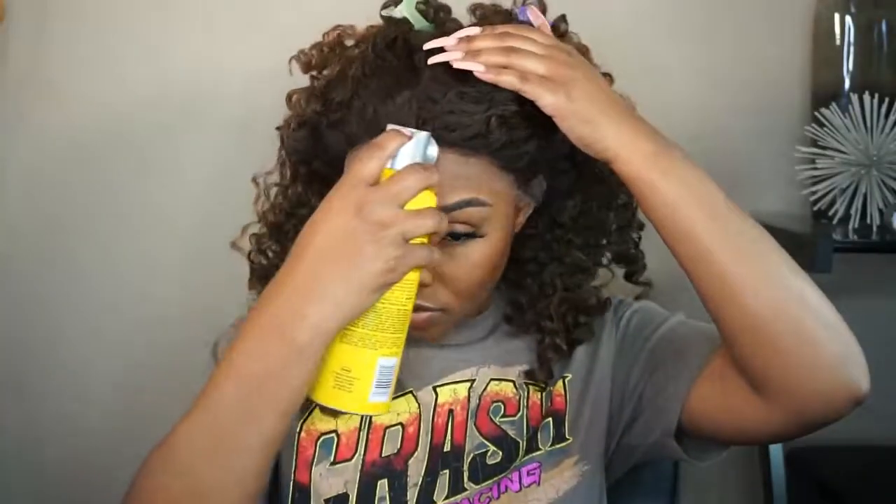To lay down my wig, I'll be using my Got2b Glue Free Spray and I'm just going to spray along the hairline and use my blow dryer to seal in the spray.